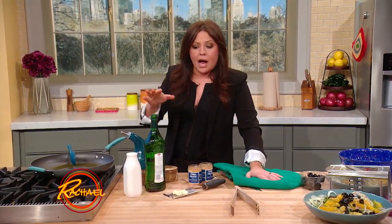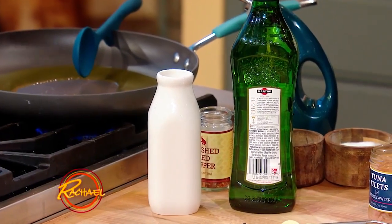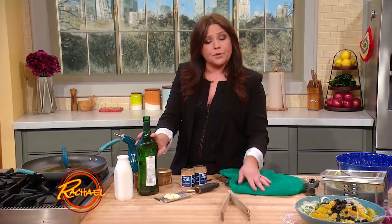You're going to make a very simple sauce of white wine or dry vermouth. Vermouth is wine — it's fortified wine. It's wine that sits with herbs. Anything with seafood, traditionally, if you use dry vermouth, it removes the smell of seafood from your house. So if you cook a lot of fish, buy dry vermouth.